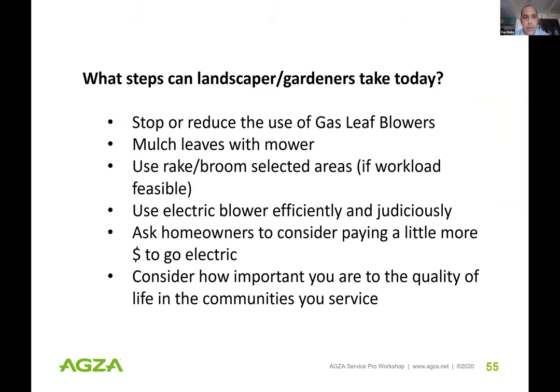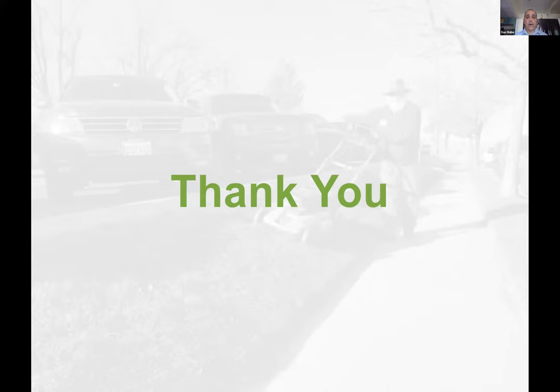What steps can landscapers and gardeners take today? Communicate with your gardener — see if they can stop using gas leaf blowers, mulch the leaves, use brooms and rakes where feasible, and use electric blowers efficiently. Homeowners should consider paying their gardener a little bit more to go electric. Gardeners need to consider how important they are to the quality of life in the communities they serve. That has been my presentation for today.